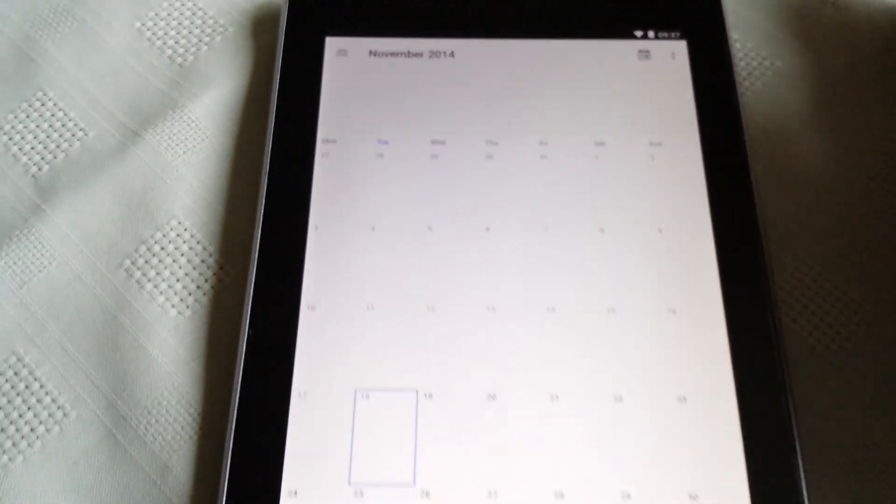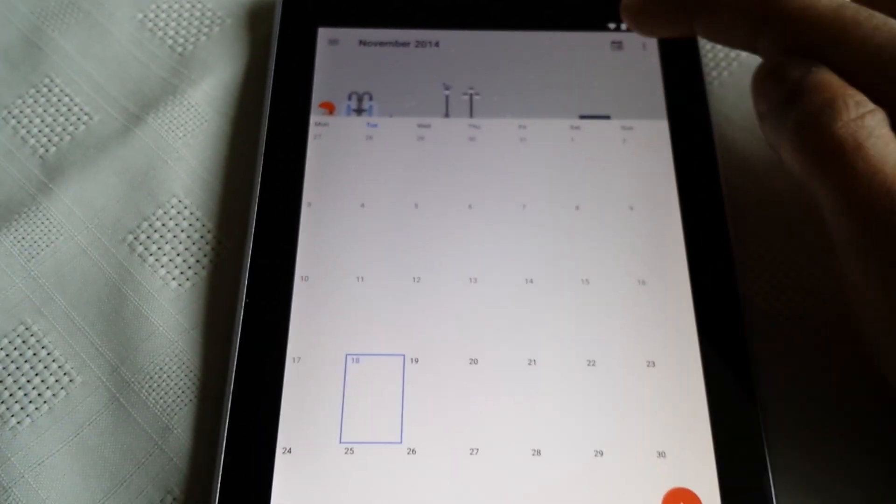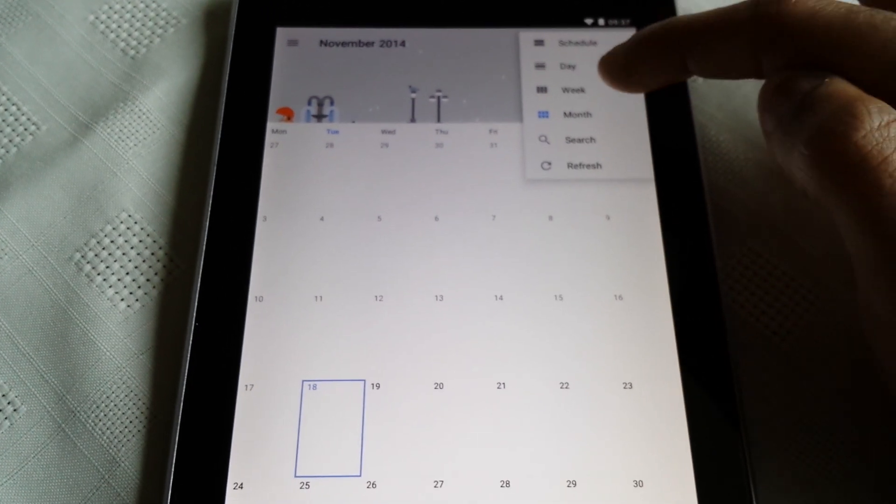Let's have a look at the calendar. Once again they've totally revamped it — looks a lot better now with the new material design.